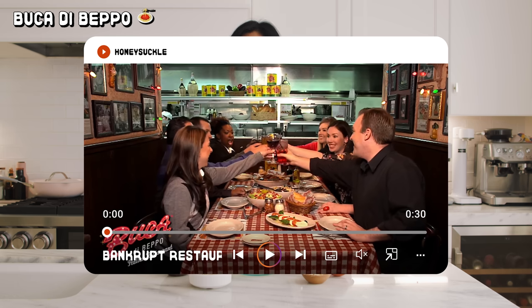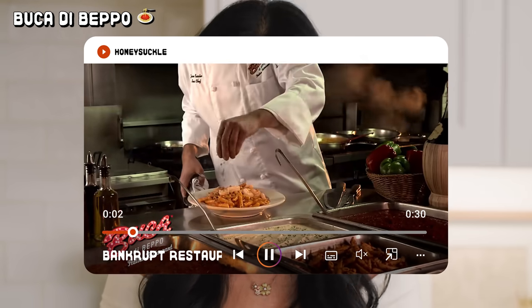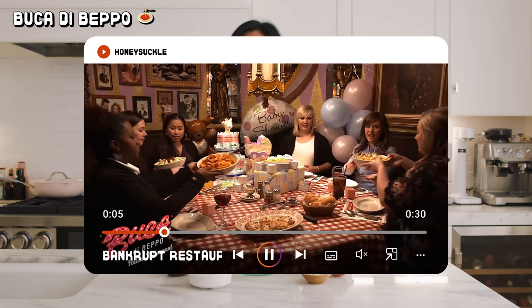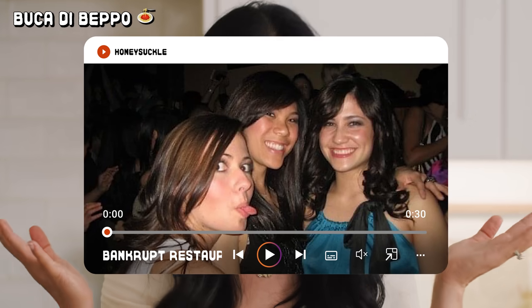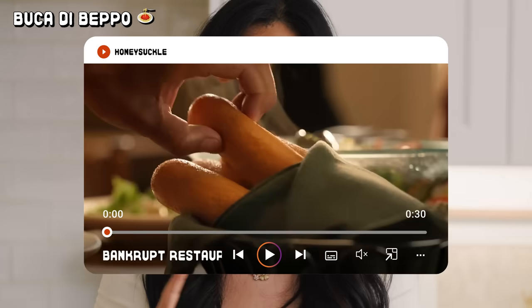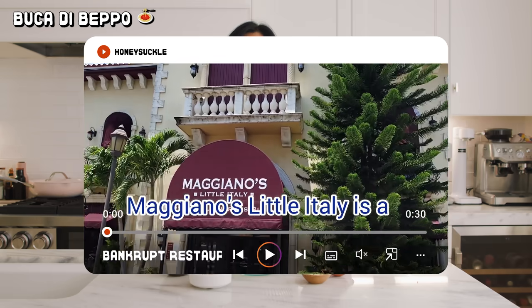First on the extinction list is Buca di Beppo. For the few that's left, it's an Italian-American restaurant known for its oversized family-style portions of classic dishes like spaghetti and meatballs and chicken parmigiana. It had a very fun, lively atmosphere that was perfect for parties and group dining. I remember I had my 17th birthday party there, but as people started opting for quicker, health-conscious, and more modern Italian restaurant options like Olive Garden or Maggiano's Little Italy, Buca di Beppo's huge shareable meal portion didn't seem as enticing.